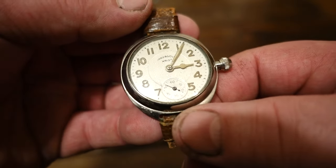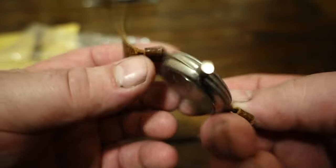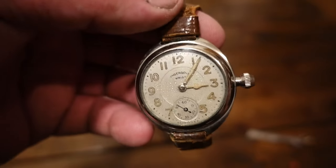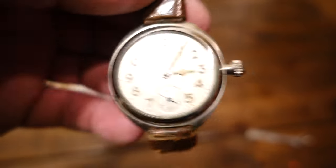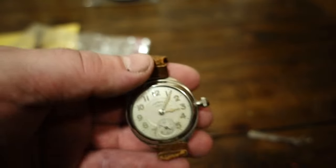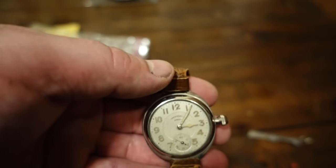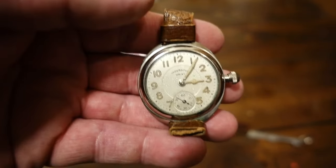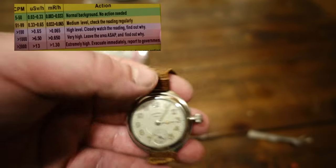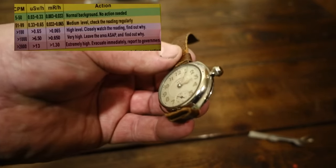What this is is an Ingersoll wrist watch — a typical wrist watch from the teens and 1920s. What's on there is painted radium. If anybody's heard of the movie 'The Radium Girls' — I'm going to take this face off. This would be considered a trench watch. If you turn on a UV light you'll see they glow — that's the radium interacting with the phosphorus in the paint.